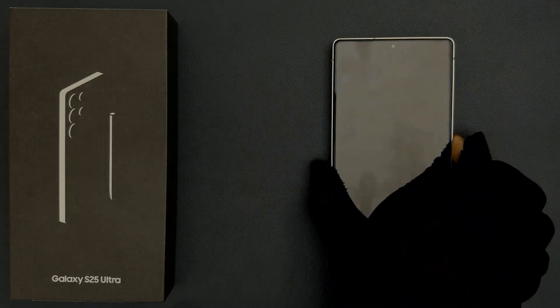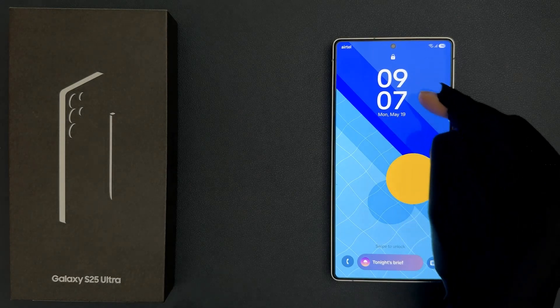So if I go to my lock screen, you can see the date is showing below the clock.